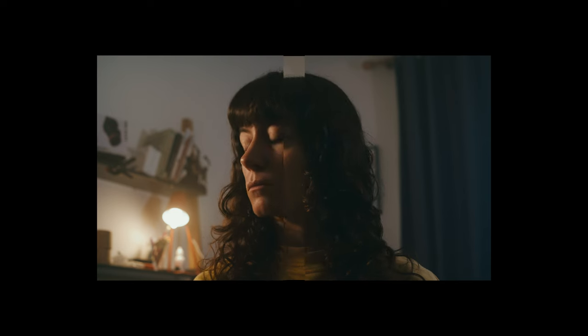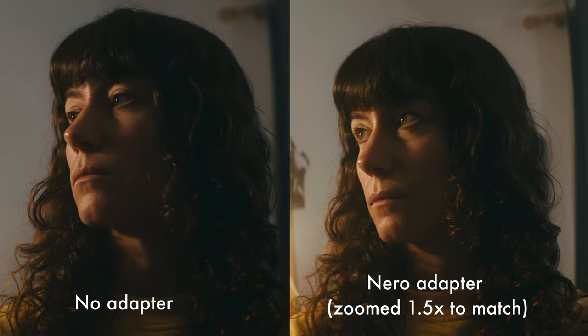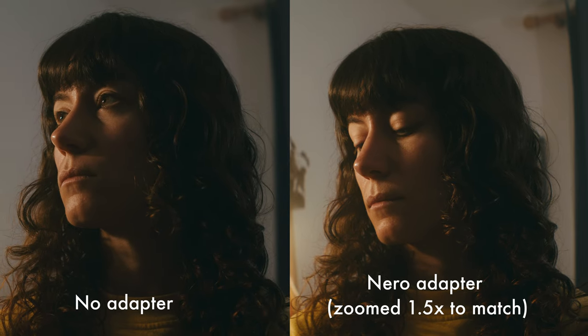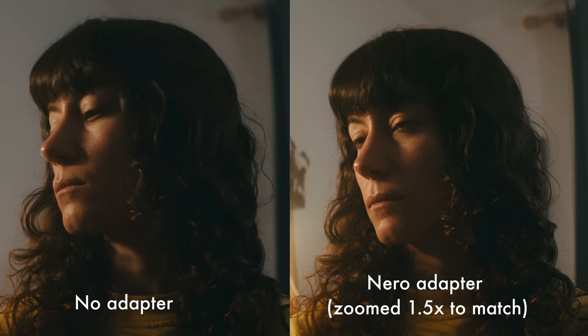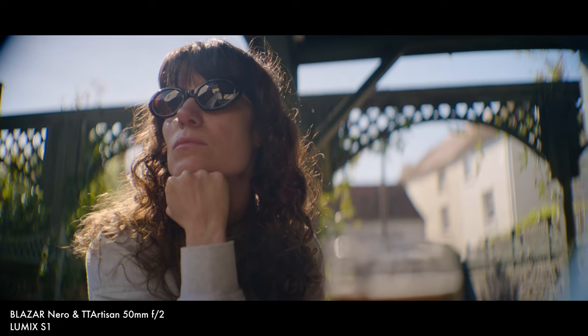Here we have a standard 16x9 image using a 35mm spherical lens — I think it's the TT Artisan 35mm f1.4. Now we see the image from the same lens but with the Nero anamorphic adapter screwed on, giving you this nice dramatic increased field of view. I shot this on my Komodo in anamorphic mode and then de-squeezed it in post — that's how you get all those lovely anamorphic characteristics.